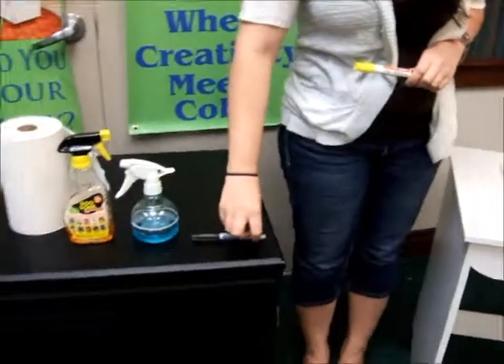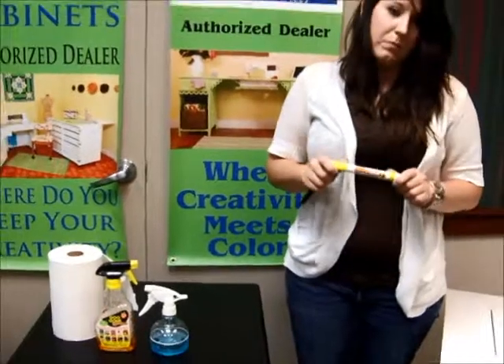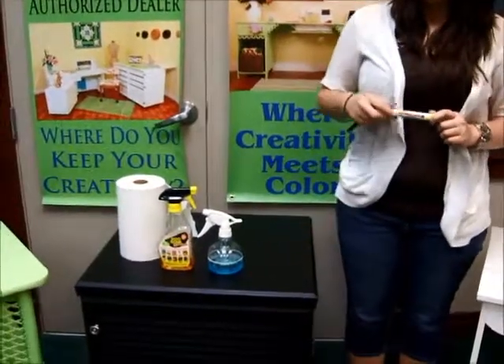For the black cabinets, we recommend just a basic Sharpie, or if you would like to use the Mean Streak first and then the Sharpie afterwards. That works on the black cabinets.